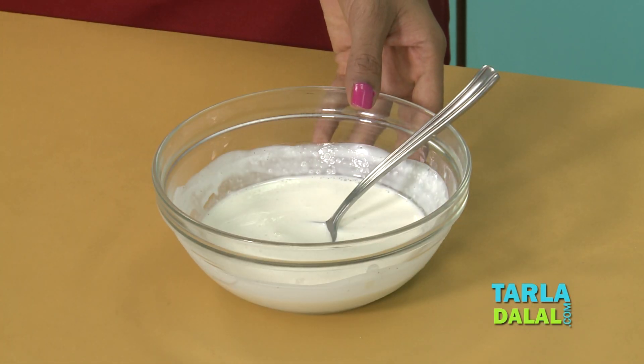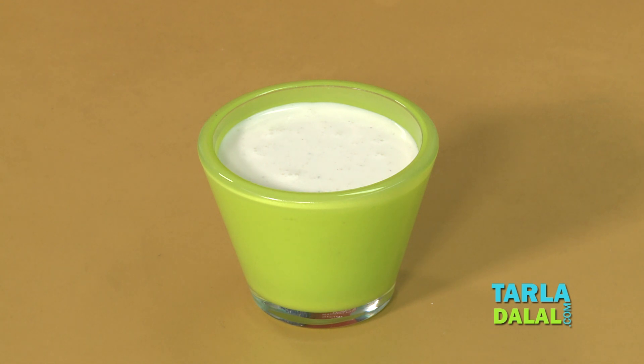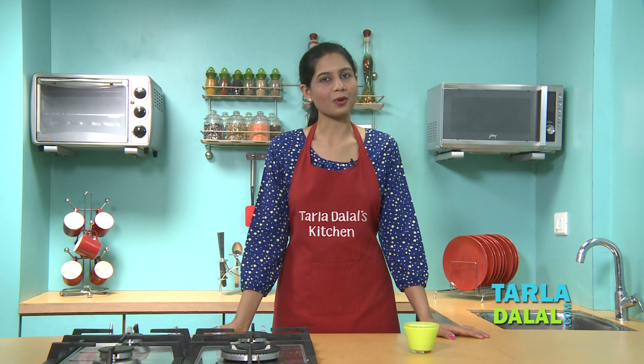Our sour cream is now ready. Use the sour cream with nacho chips, burritos, or tortillas — I'm sure you will enjoy them.